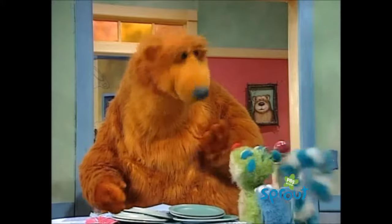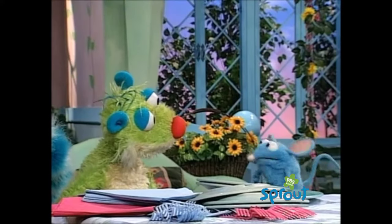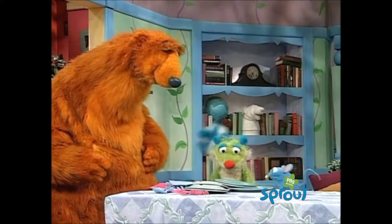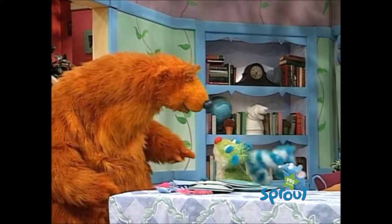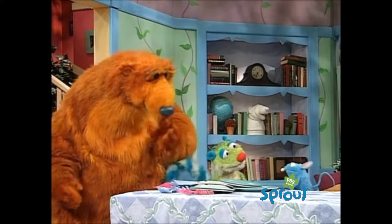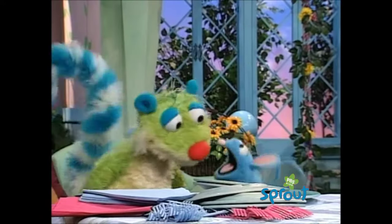Tutter, just because Trillo's way is different doesn't mean it's wrong. Well, maybe it's not wrong, Bear. But the problem is, Bear, the problem is it's not right! Tell you what, I have an idea. Trillo, you be in charge of the plates. Tutter, you be in charge of the silverware. Oh, well, I know how to do that. My grandma Flutter taught me. I learned from the best, the best!